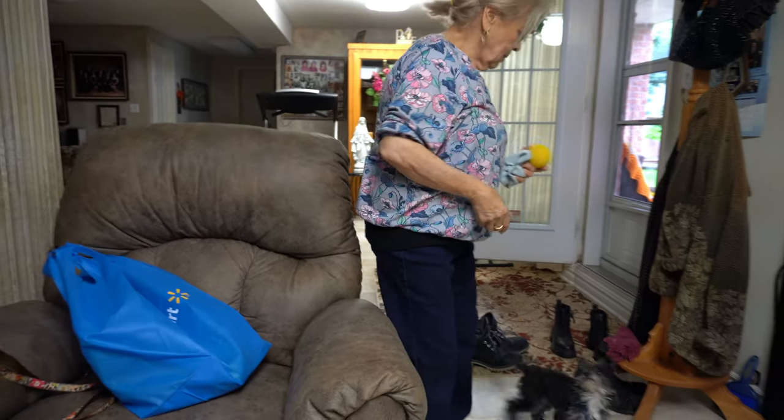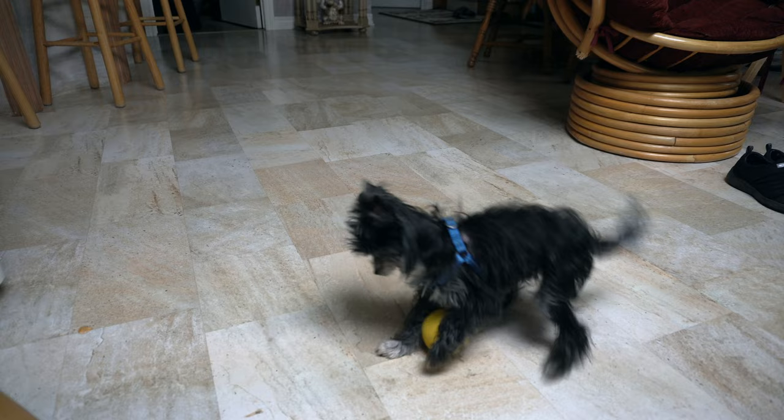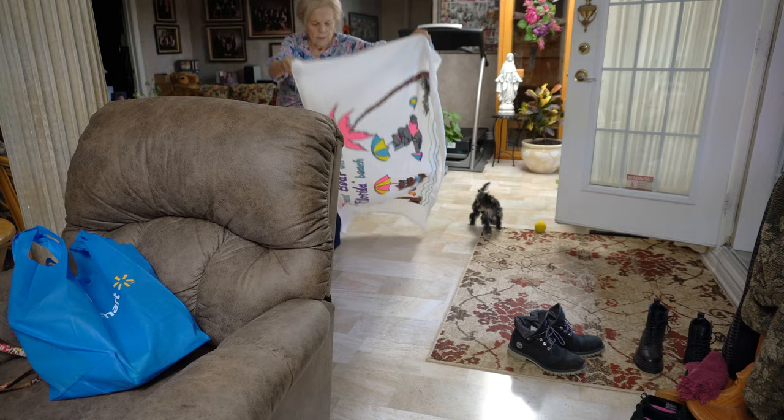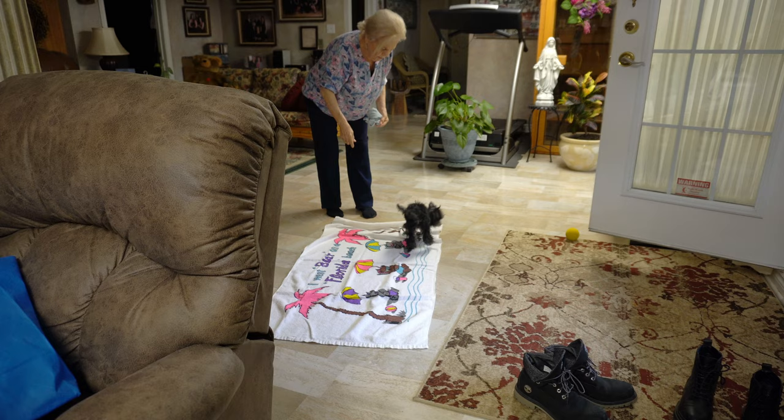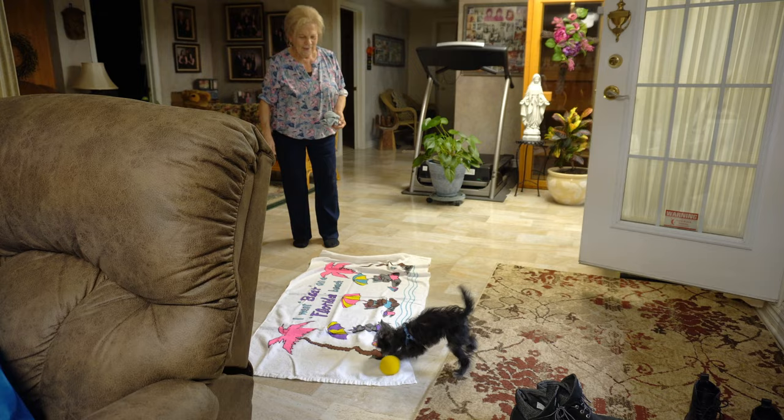Okay, listen, I'm gonna get a rock. Now you're gonna play with it? Okay, get your ball and put him over here. Get your ball and put him over here. That's right, put him over here. That's it.